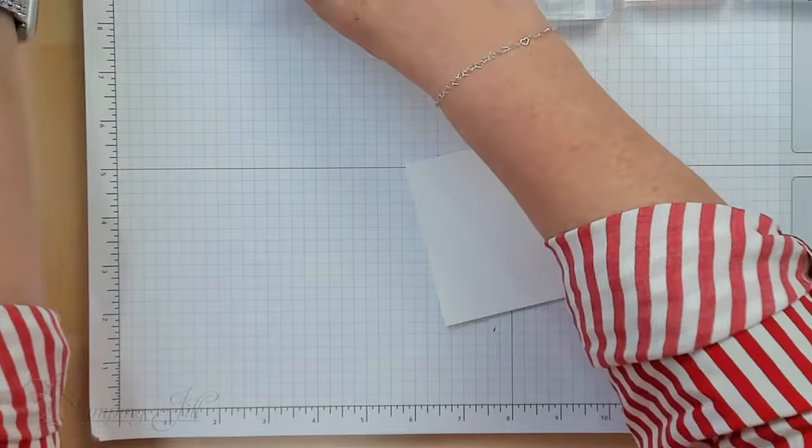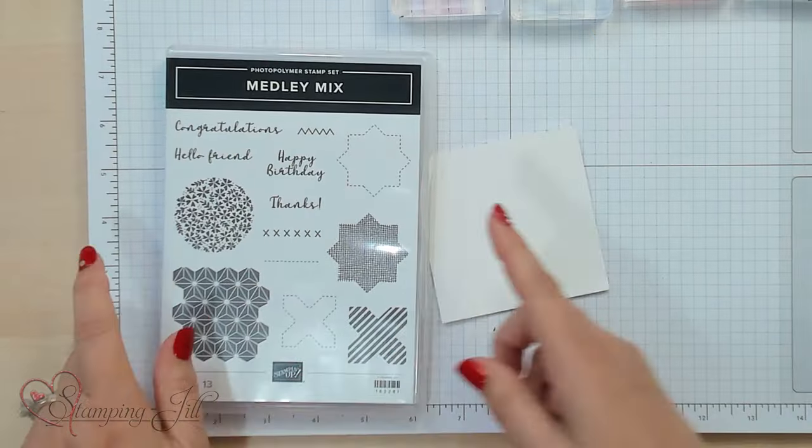Hi Stampers! Welcome to Watch It Weekly Wednesday. I'm Jill. I'm going to show you this fun idea using the Medley Mix Stamp Set and the Inked and Tile Punch.